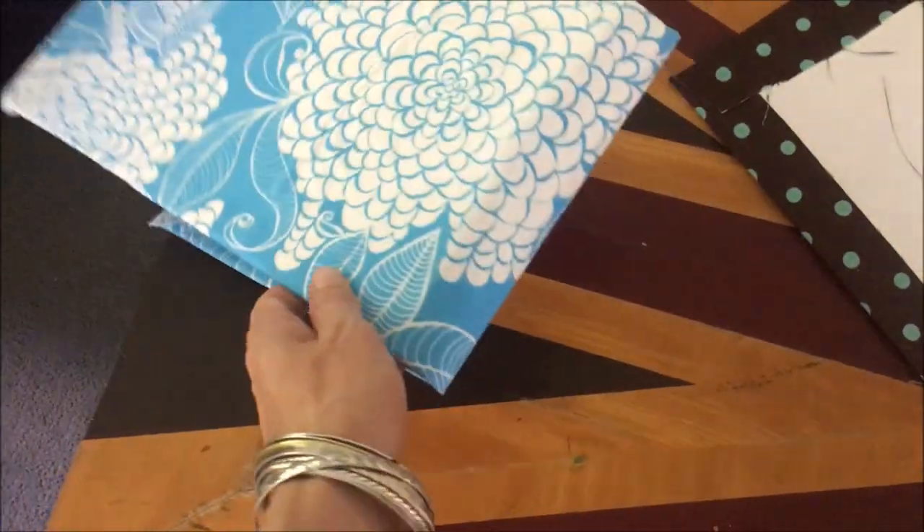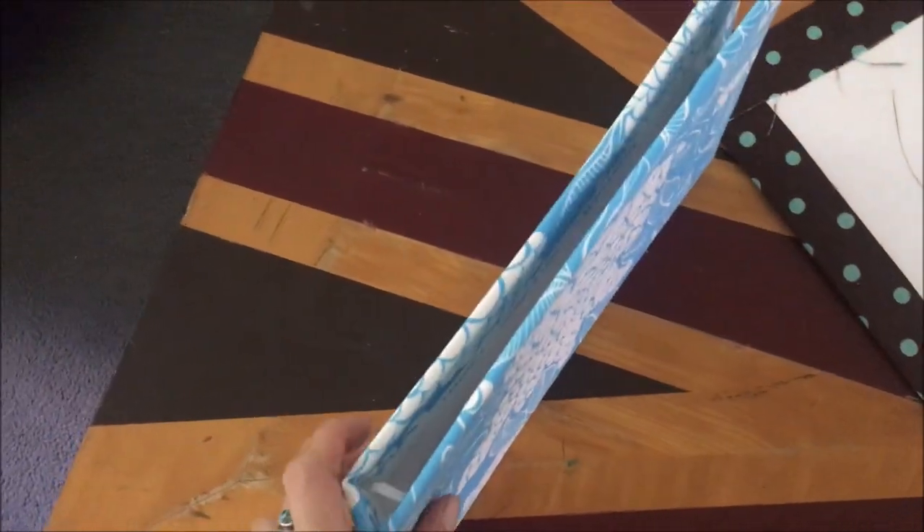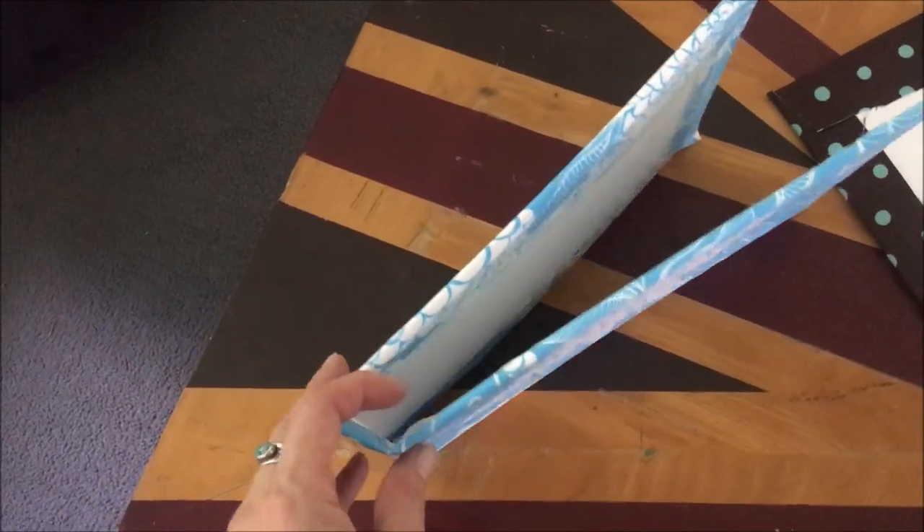I actually let these dry out for a few hours — they will be nice and stiff and no wet glue by the time I am ready to insert the binding.